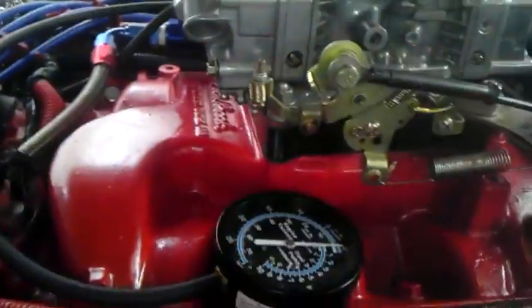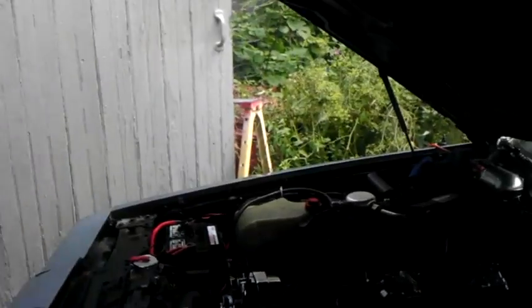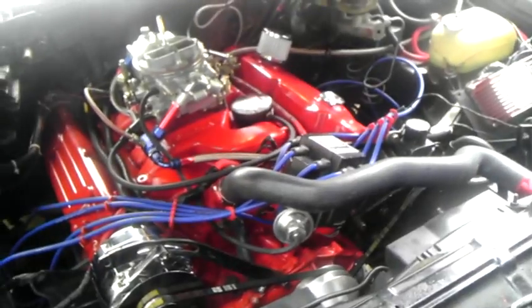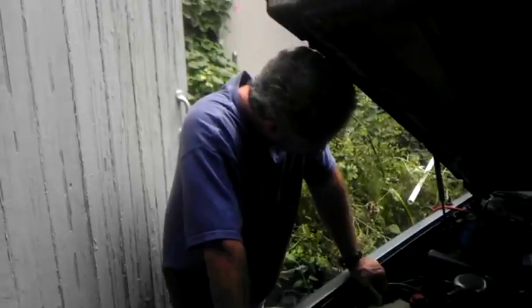Your power valves are 4.5, so that's fine. That's why — if you had a 6.5 before, you would have had fuel coming into idle. So that's why it probably wasn't running that good. You had the right power valves in there. These are 4.5s. You want about at least 2 inches below the idle vacuum. So that's fine. You can cut it right there. Steve said cut it right there.